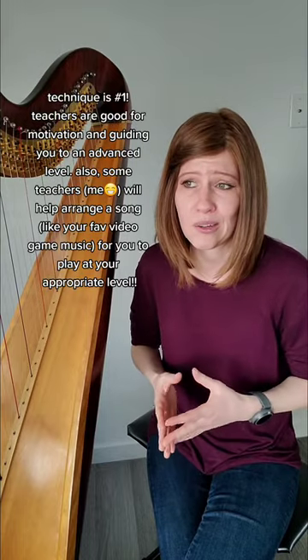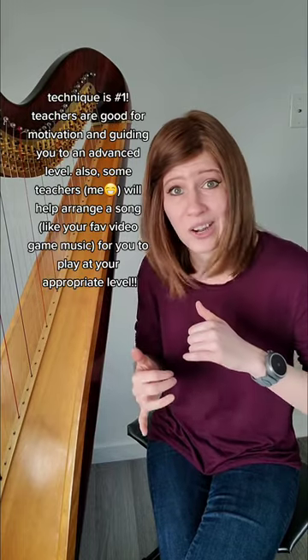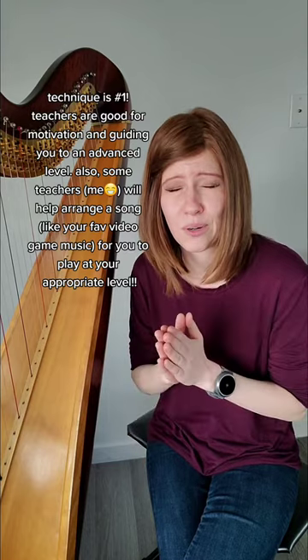My very first advice is get a private teacher, be it in person or online. I teach online lessons if you're interested. It's so important to have a teacher help walk you through all the proper technique, because a YouTube video wouldn't necessarily tell you if you're holding your hand in the wrong position. So important — get a private teacher.